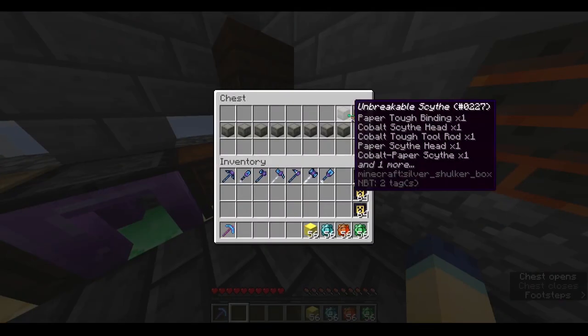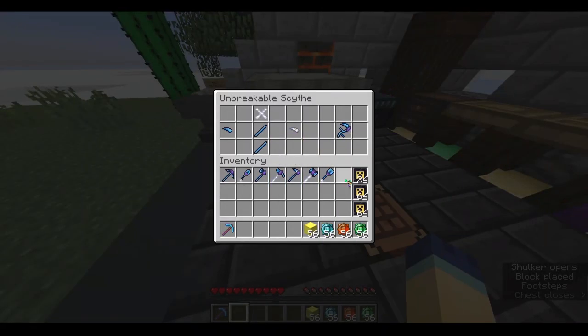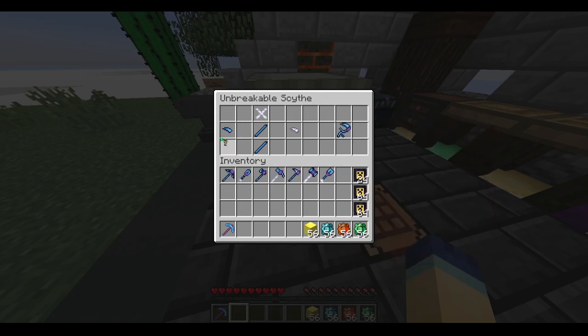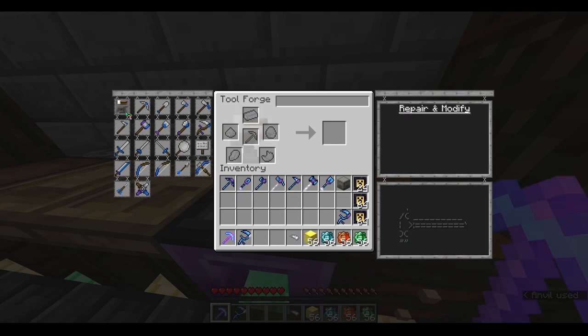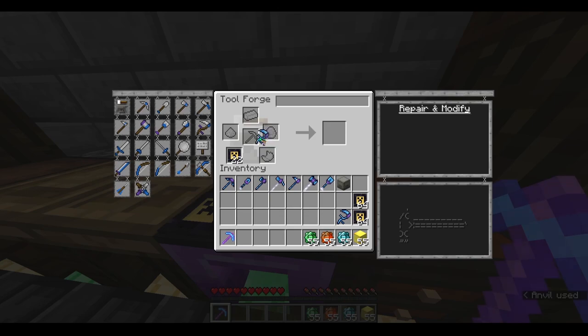The next tool I'm going to cover is the scythe. We have three slots: one of them has to be paper, but the other two don't matter — they can be whatever you want and don't seem to affect stats. Let's get these out and throw them in here. Now I'm going to emboss it. And just like that, we are on the way to having an unbreakable scythe. And there it is.